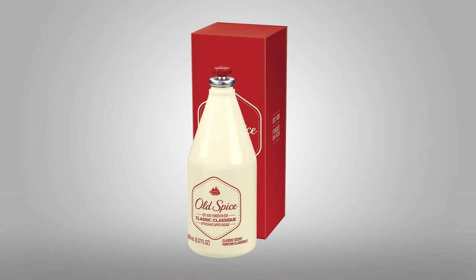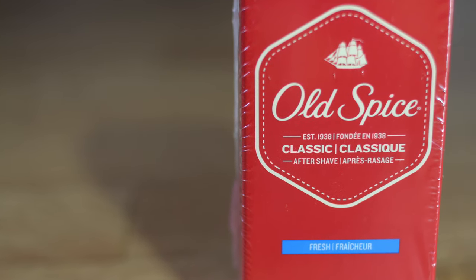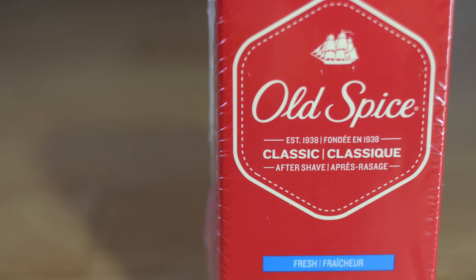If you guys remember and you've been a longtime follower of this channel, I have actually reviewed an Old Spice Aftershave approximately about five years ago on this channel. It was called the Old Spice Classic Fresh Scent, and the package and the bottling looks almost exactly the same.